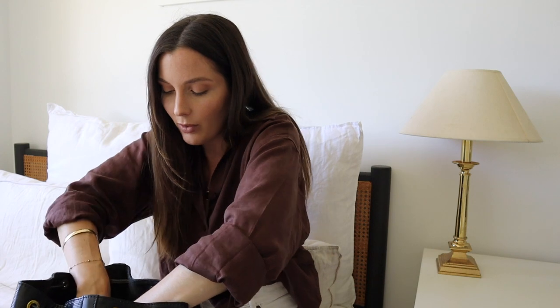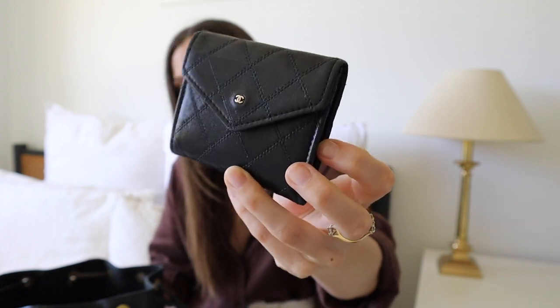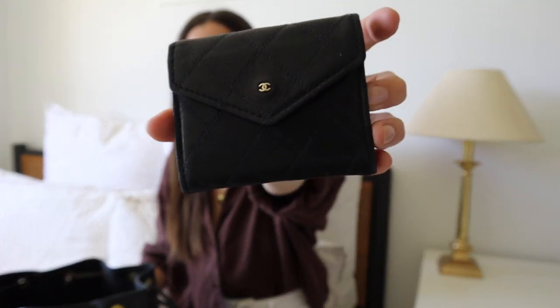A few more things go in the organizer pocket. First is my reusable bag — one dollar from the dollar store, amazing, I always have that on me. Next is my beautiful Chanel coin purse that I recently got. I did a bit of an unboxing on this — I only recently got it and I absolutely love it. It's vintage, so beautiful — literally my dream little wallet. It fits coins, cash, and cards. I changed from my YSL card holder to this and it fits so much more.